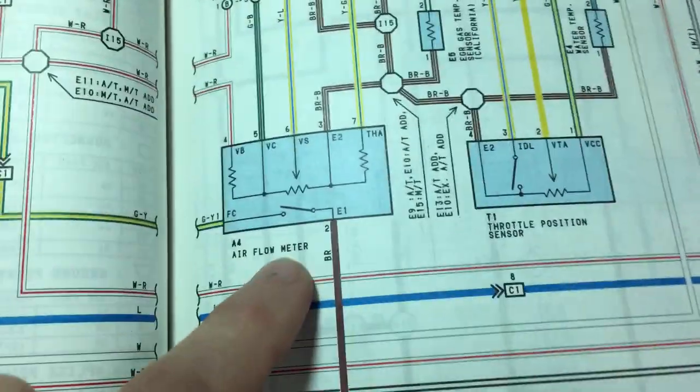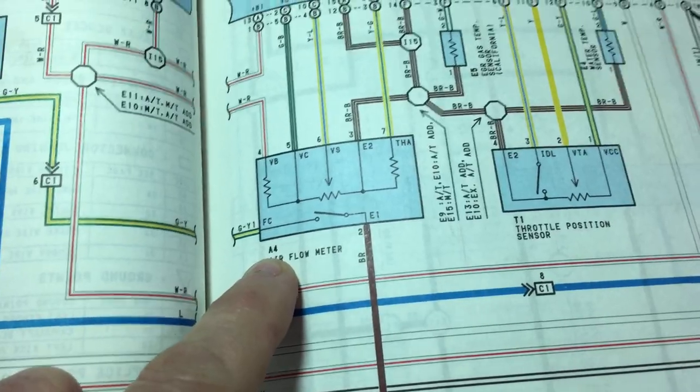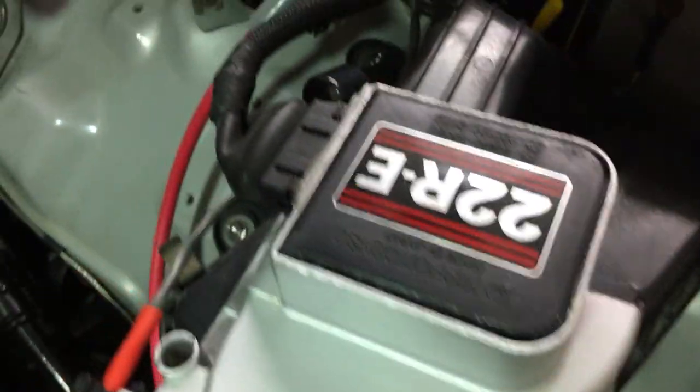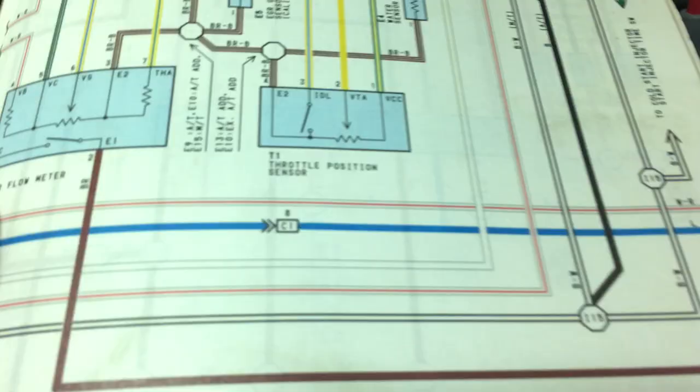If you look in the manual, you've got the airflow meter here with connector A4, which is this connector up here. You can see it's a 7-pin connector, black, and that corresponds to the connector there.